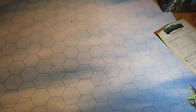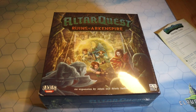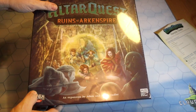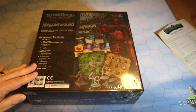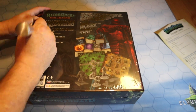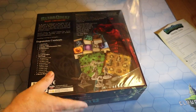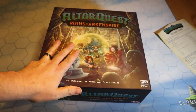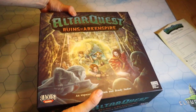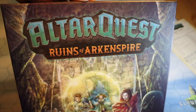Here we go - the Ruins of Arkanspire expansion with wonderful evocative artwork. An expansion by Adam and Brady Sadler. Given the amount of content here, this thing is not that late in delivering. If you have to wait a few weeks or a couple of months more than originally thought to get a Kickstarter game and it comes with all this content, it's more than worth it. Sadlers and Scotty and everybody at Blacklist - thank you very much for looking after all of us who backed your games. The amount of content you put in is just absolutely fantastic.